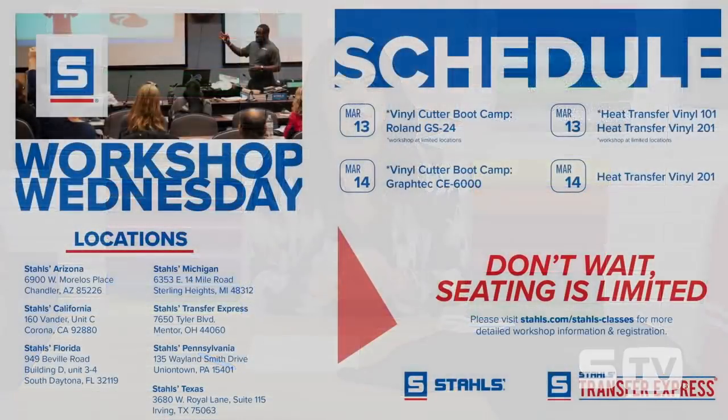A couple of announcements: first is Workshop Wednesday, happening this week. If you haven't signed up yet and you are near our locations — Arizona, California, Florida, Michigan, our Transfer Express location here at the Stalls TV studios in Pennsylvania, and also Texas — we're going to be doing vinyl cutter boot camp on the Roland GS-24 and also Graphtec, with heat transfer vinyl 101 and 201 in the afternoons.